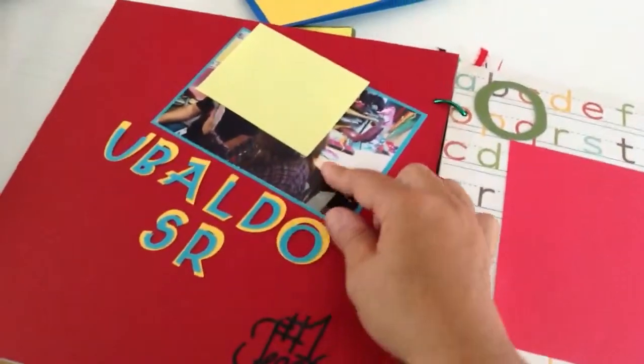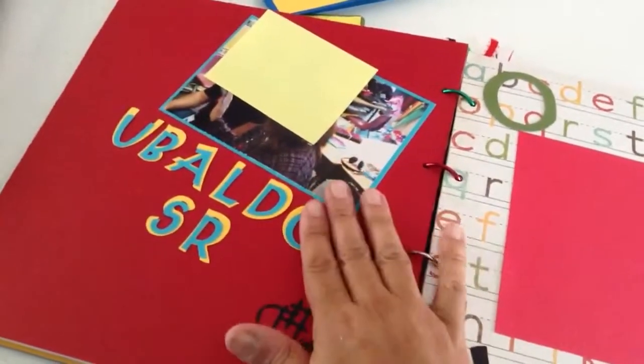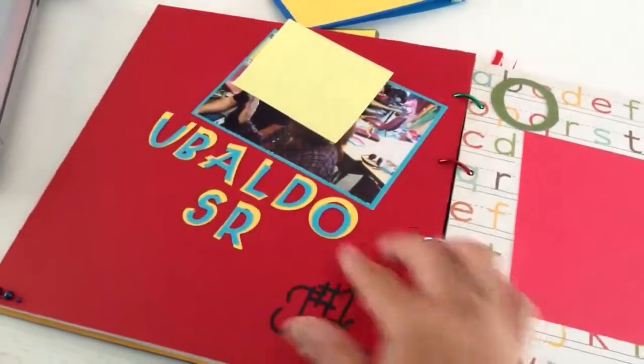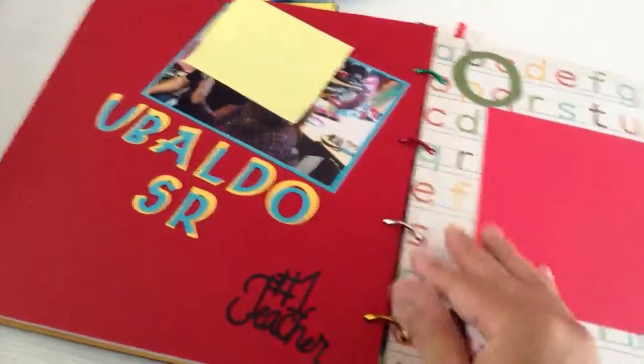The next page — it was reading time and the dad was next to the teacher, so this was Osvaldo Senior. I put 'Number One Teacher' and I kind of left some of it blank in case mom wanted to add her own little things — she's able to.